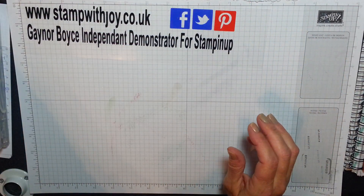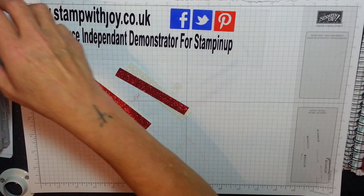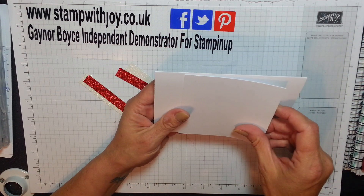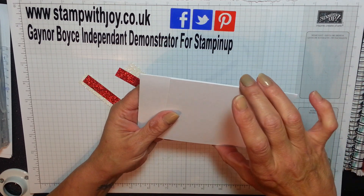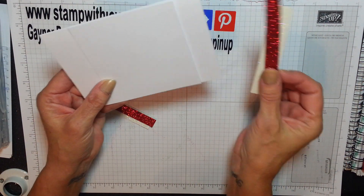So what I'm going to do on this one is I'm going to be using my strips of white and red. I'm using white on white so that way when I attach my card you can see just white all round, and my strips.